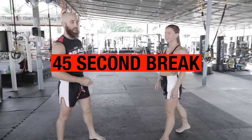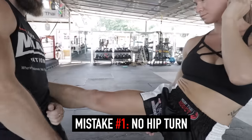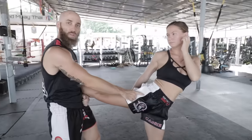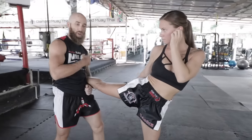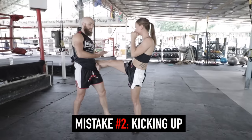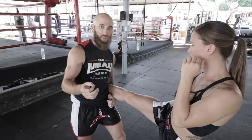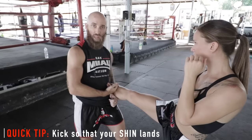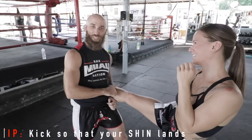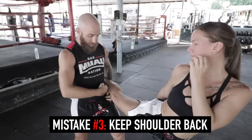Now we have a 45-second break to rest and relax before round number two. During this break, I want to mention the importance of perfecting your kick technique. If you haven't watched the video I did with my training partner Cassie about common mistakes beginners make when throwing the roundhouse kick, I highly recommend checking it out. Click on the card on the top right of the screen. But if not, you can save it for later. I just want to emphasize the importance of throwing the roundhouse with perfect technique — or as close to perfect as you can get.